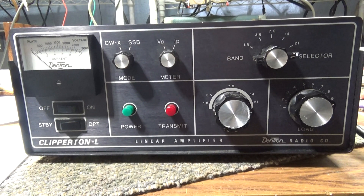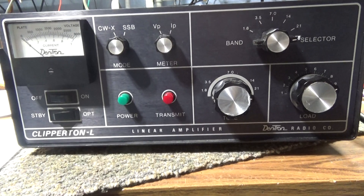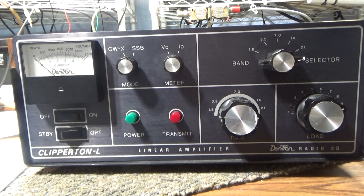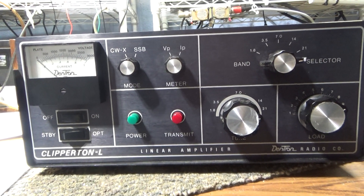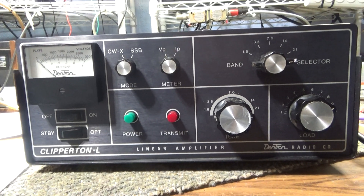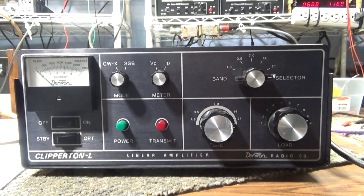I'm going to do an unpowered walkthrough and share a few thoughts on this Dentron Clipper 10L. This is a 4572B tube base box. Dentron also made a 160-10L.